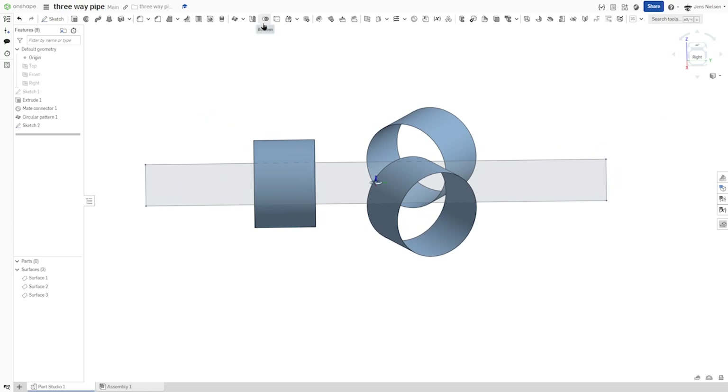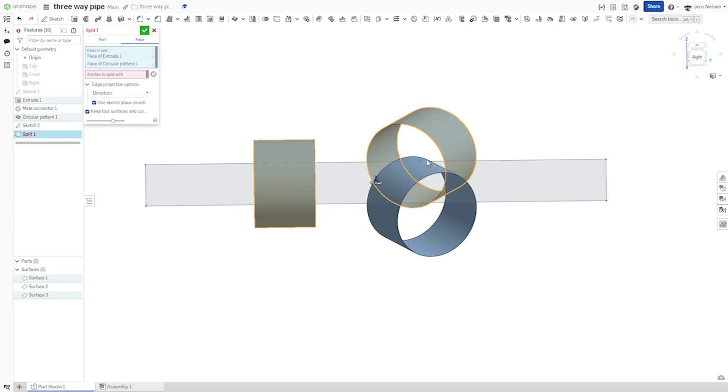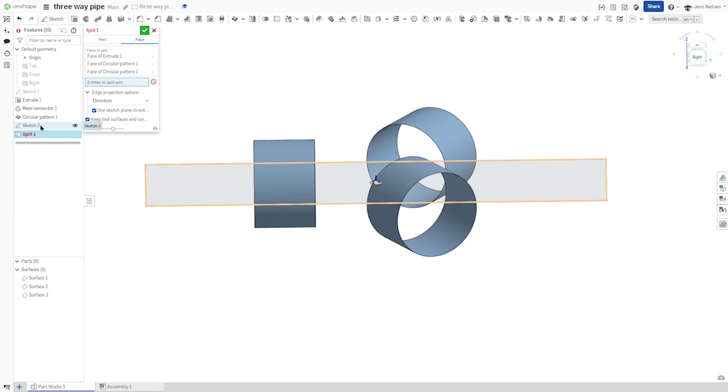Now let's go into the split command and split those three faces with that sketch.